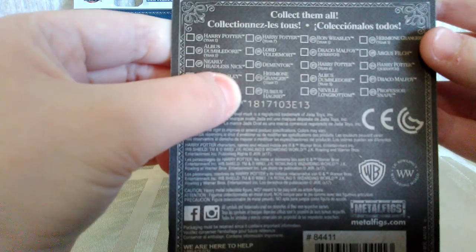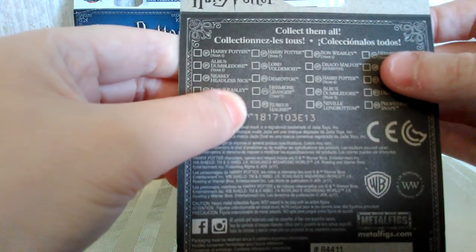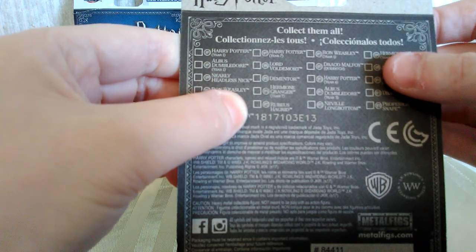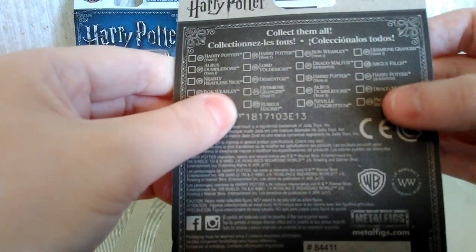There's also Rubeus Hagrid, several Ron Weasleys, I'm guessing several Hermiones too, Draco Malfoy, and another Dumbledore.